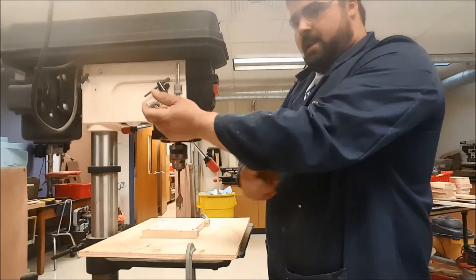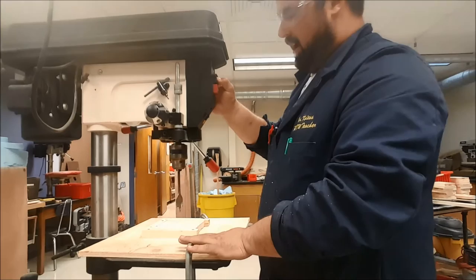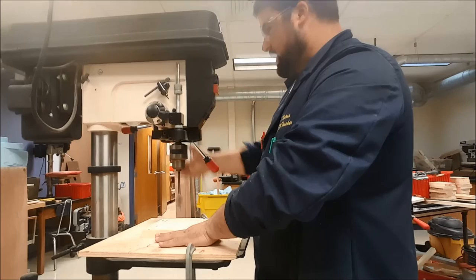I'm going to drill a hole in this piece and run over the rules one more time. We're clamped down, I have my safety glasses on, sleeves rolled up. I'll start the machine with my right hand, let it get up to speed, then take my left hand to hold my piece and clamp in place.